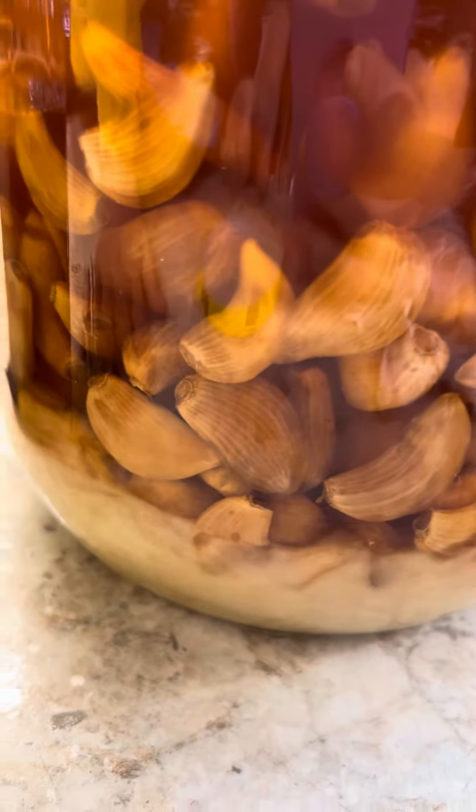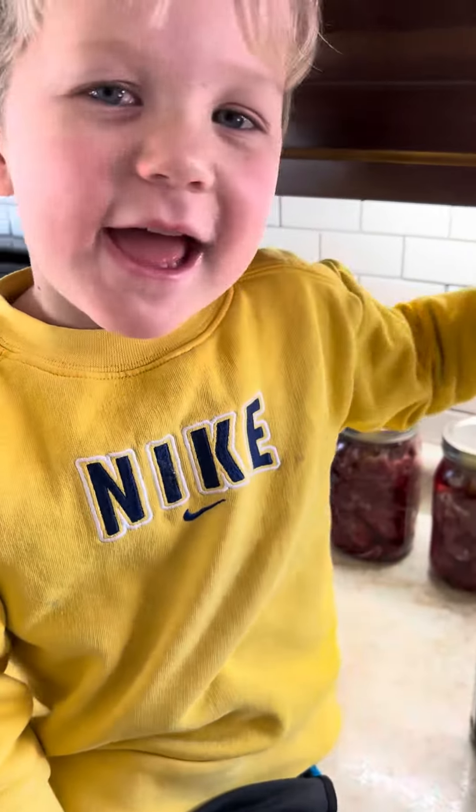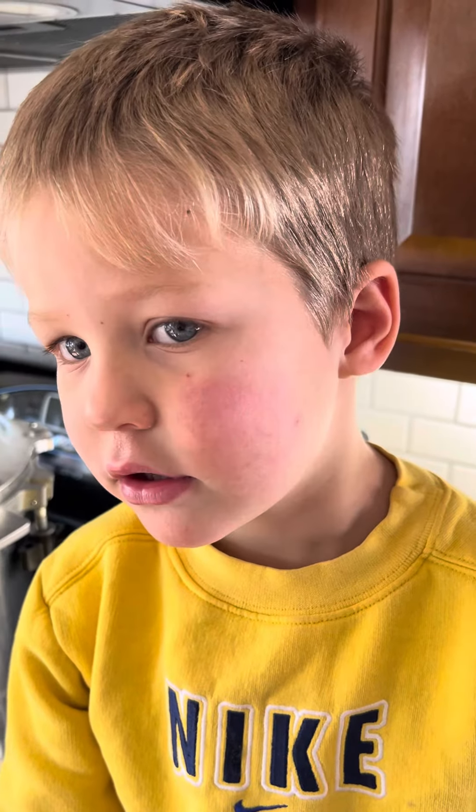Some of the sugar in the honey has kind of settled to the bottom. All you do is spoon a piece of garlic with honey out and put it in your mouth. If you want to chew it, chew it up. If you want to drink it, you can drink water after. The garlic actually isn't hot when you chew it because the honey has absorbed that garlic taste, and it's really not spicy or hot for kids.